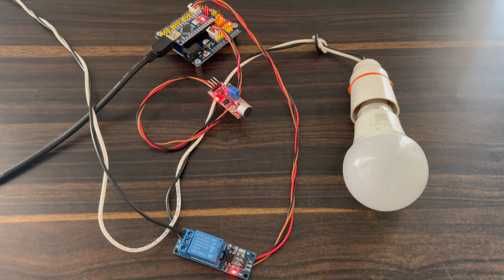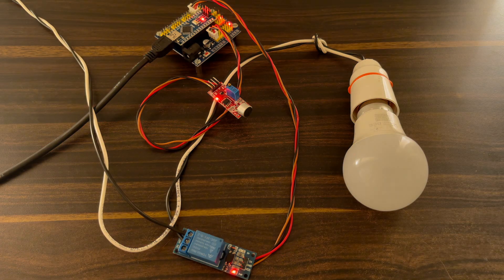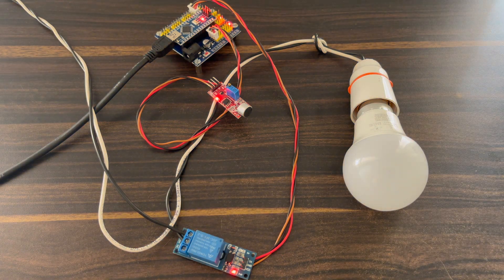Now see this working of the project. When I clap my hand, the LED bulb will turn on, and when I clap again, the LED bulb will turn off. This one is working perfectly.